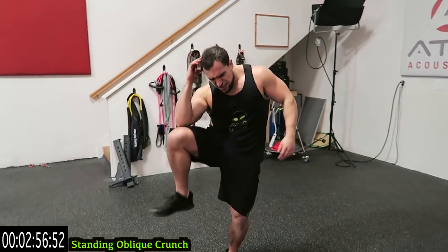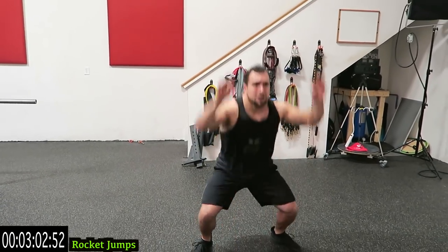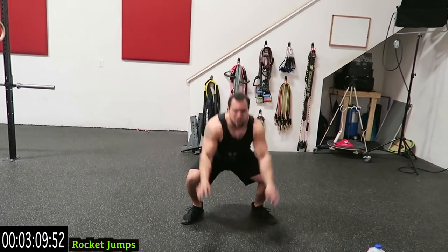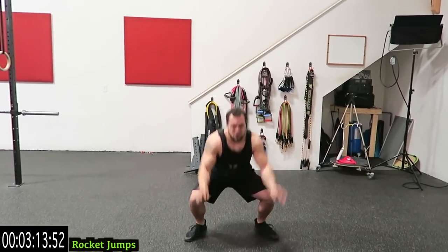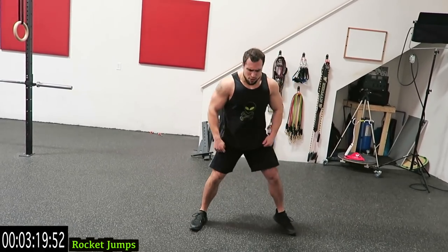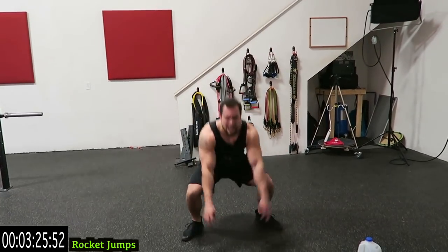And we're going to rocket jumps. Rocket jumps guys — land to the squat, then up. Come on guys, push through with me. I don't care how many rests you take — we're finishing together. Five more seconds. Come on guys.